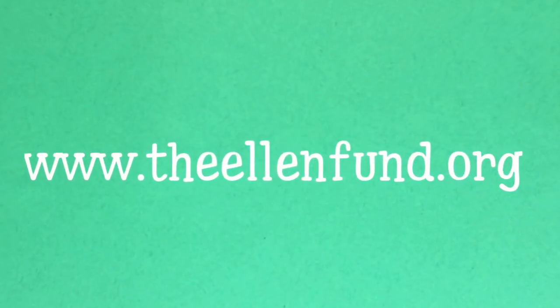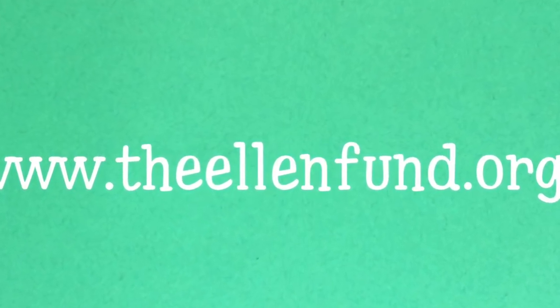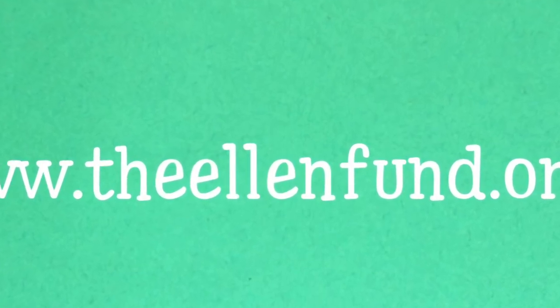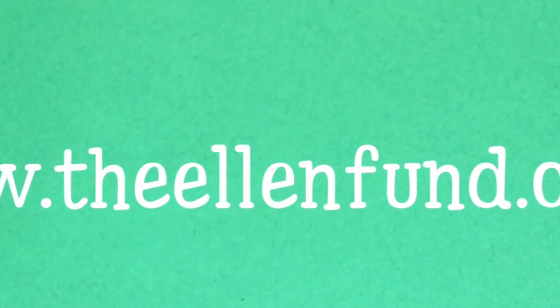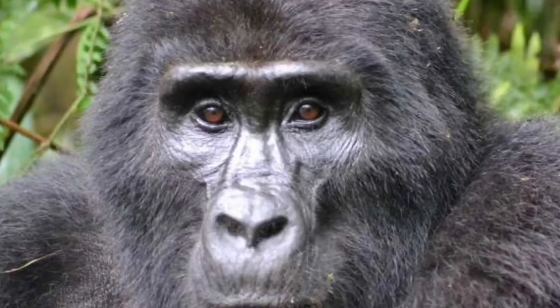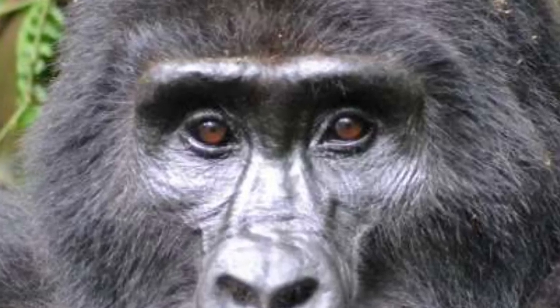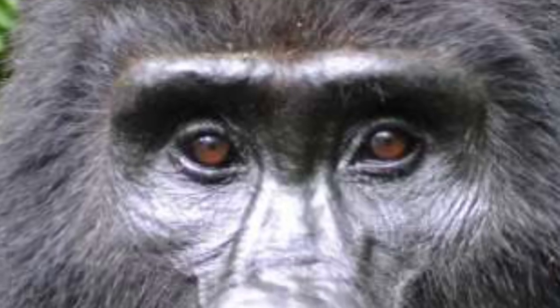You ask, what can you do? Well, you can become more informed. One wonderful woman who's doing excellent work is Ellen DeGeneres. She has her own website at www.TheEllenFun.org. And remember, if you can imagine it, you can make it, and you can change your world. Goodbye for now. See you next time.